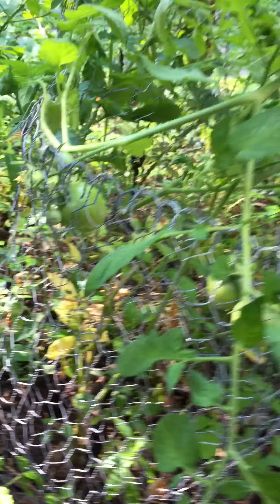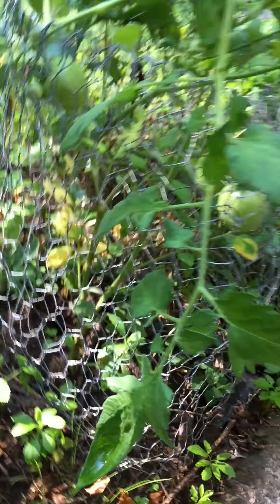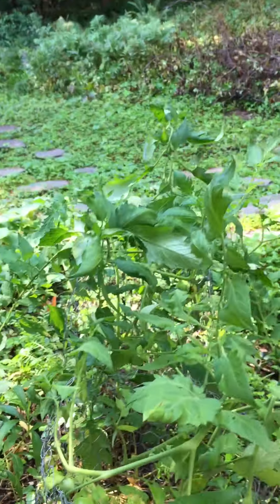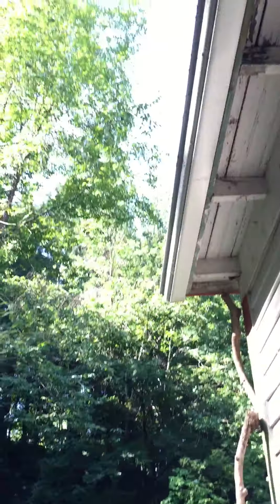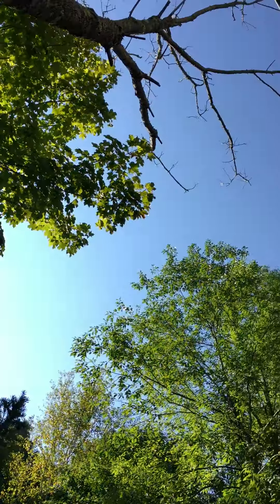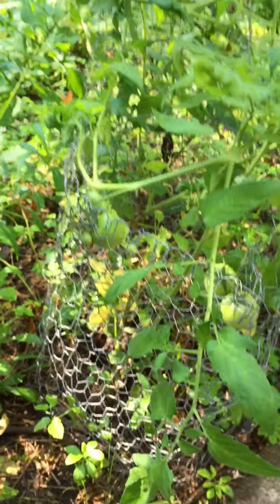They're going to be delicious, though probably not a heavy producer. I may not have enough sun here because this area doesn't get a lot — you have to go in between these trees to get sun, and that's all it gets. So let's continue our tour.